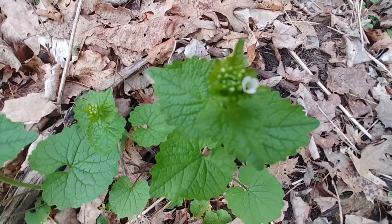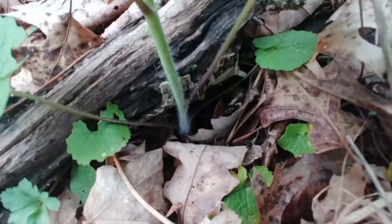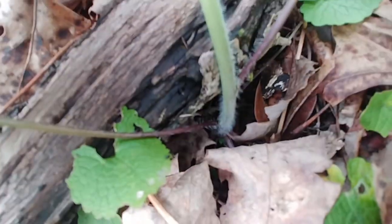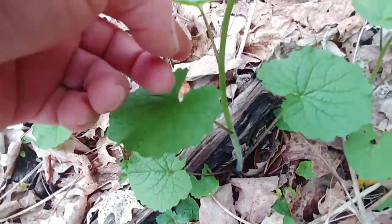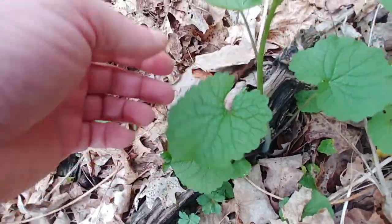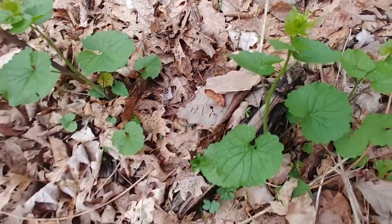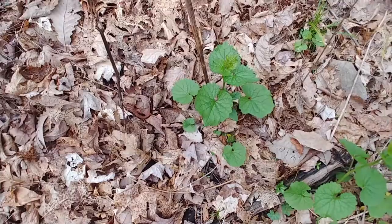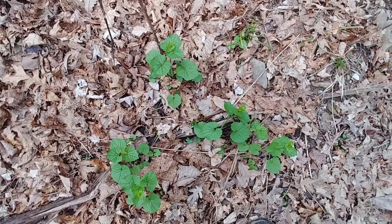One of the things I want you to notice is the leaves toward the bottom, closest to the ground, are more rounded than the ones that are higher up on the stems. The stem is somewhat furry close to the ground. The leaves close to the ground are rounded, and the leaves closer to the top get more triangular shape and jagged edged.